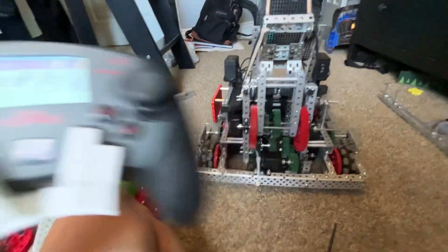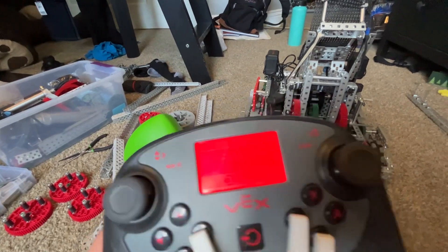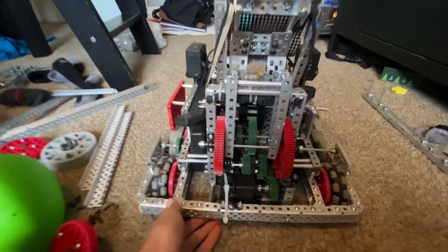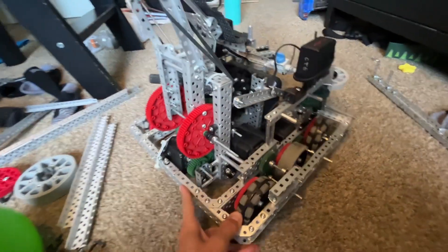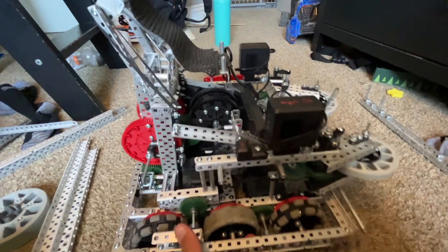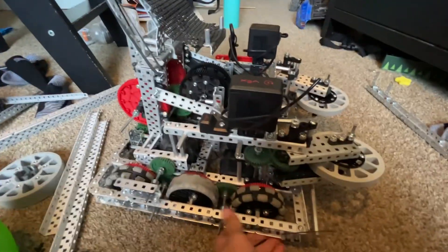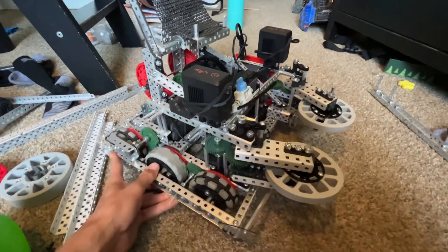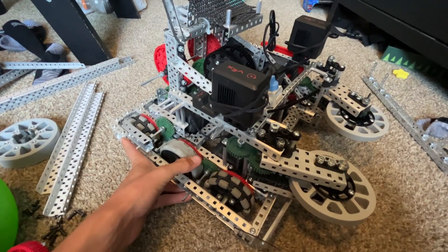It's struggling right now because the battery is at 10% — and yeah, it just died. But normally it's very fast; we can shoot all 22 triballs in about 27 seconds when we timed it. That's our robot — an early season explanation of our first robot. We could have another reveal out hopefully by the time school starts.